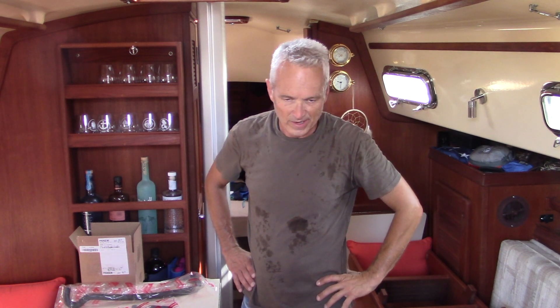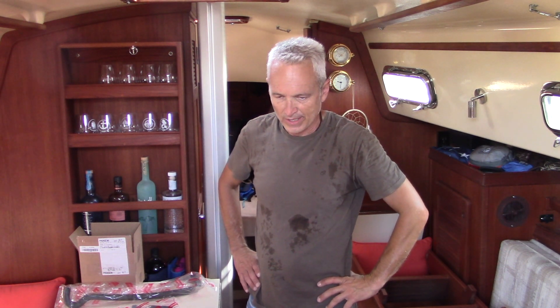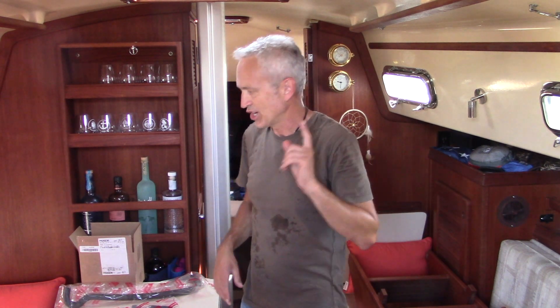I totally forgot to mention it's going to be a scorcher today, so one of the first things before I do anything inside the boat is I get comfortable — and that means changing clothes. This is way better, and we are ready to go to work.